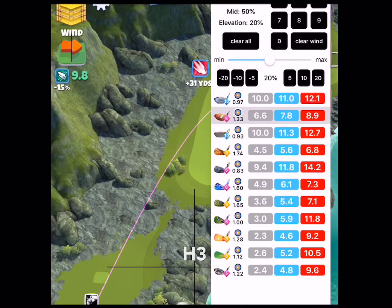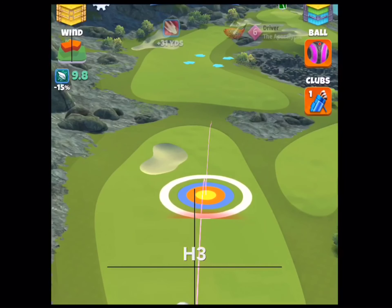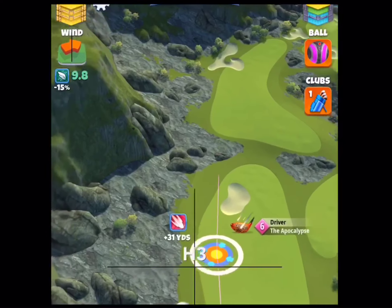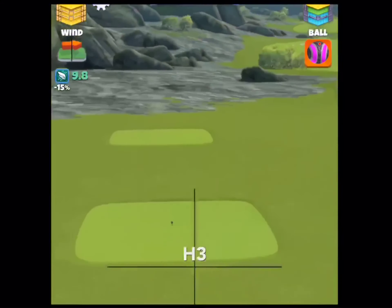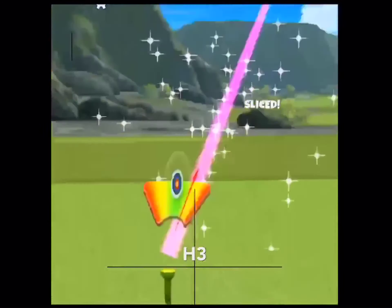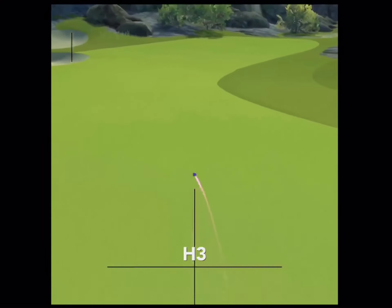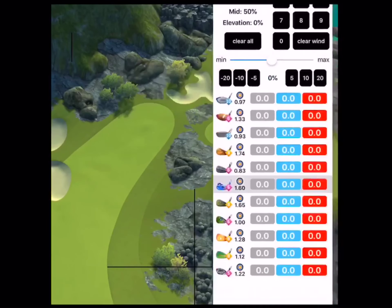Hole number 3. We're going to do full topspin and set up for a counterslice. So we're going to adjust 10% elevation, push back to max, and move 15 rings to the left. Add about this much curl, pull overpower, and release the arrow to the right side. It's an alternative way so you don't have to fully overpower it and try to hit perfect. If you don't clip the rough, you'll be in long iron range; if you do clip the rough, you'll be in wood range.